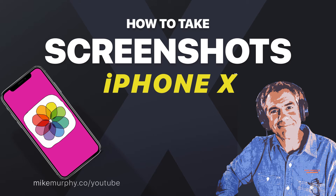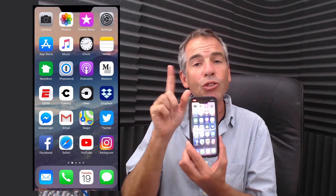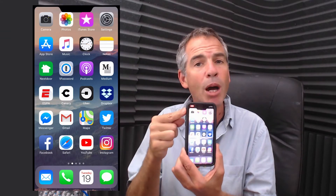Hey folks, it's Mike Murphy. Today's quick tip, I'm going to show you how to take a screenshot on the iPhone 10. In order to take a screenshot, what we're going to do is use the volume up and the side button.